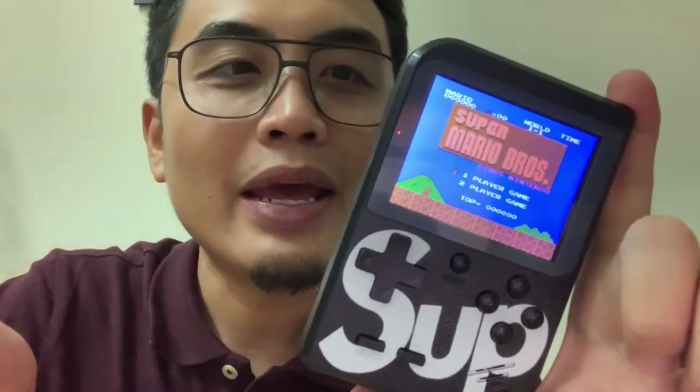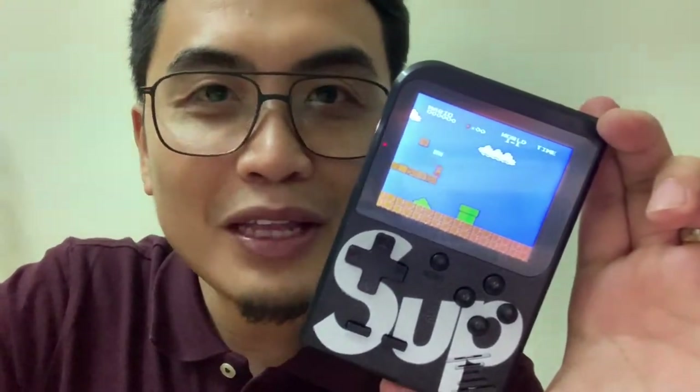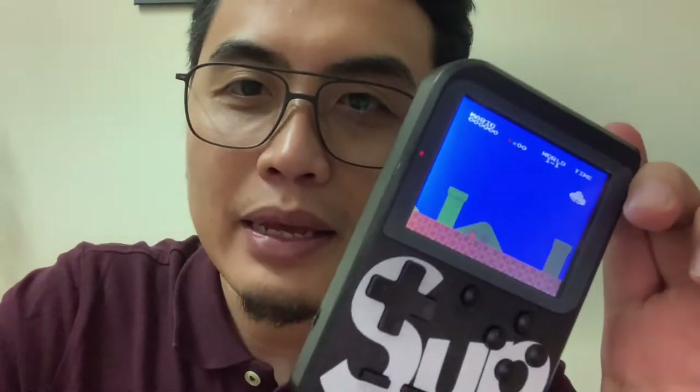Now, what are the five reasons why you should buy this? Number one — it is very handy. You can put it in your pocket, it's very light and very durable, you can bring it anywhere. Number two is the price itself — it costs only 39 dirhams. Number three is battery lifespan — it has a lithium battery and you can have this for a longer period of time. Number four is connectivity — for 39 dirhams, you can connect it to your television and have two players with your friends around.